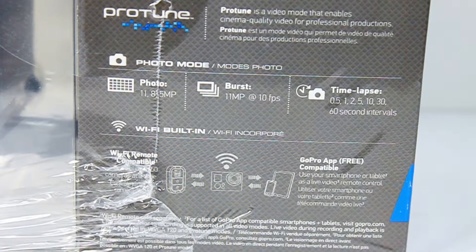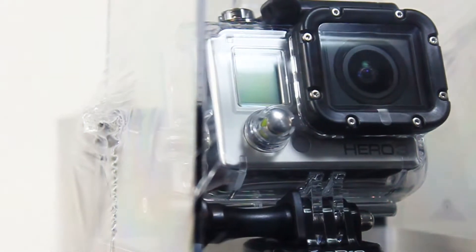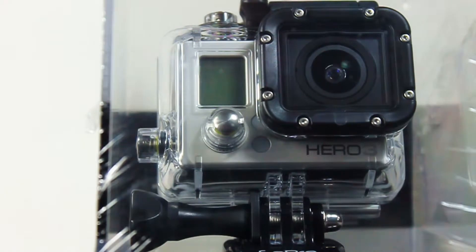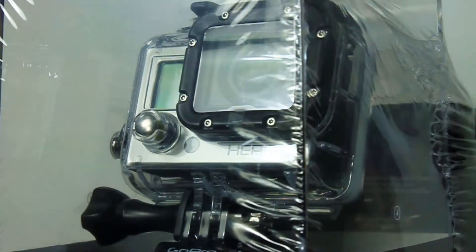To get those features on the 3 Plus, you'd have to step up to the Black Edition, which costs more and is more camera than I need. The main advantages of the 3 Plus that I gave up were a bit clearer picture quality, slightly cooler color levels, a slightly smaller waterproof case — though it can't go as deep as the 3's case — and additional battery life.